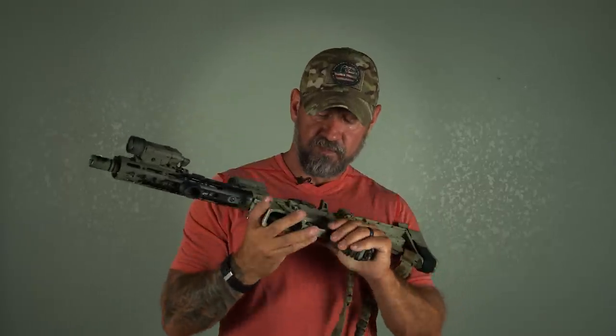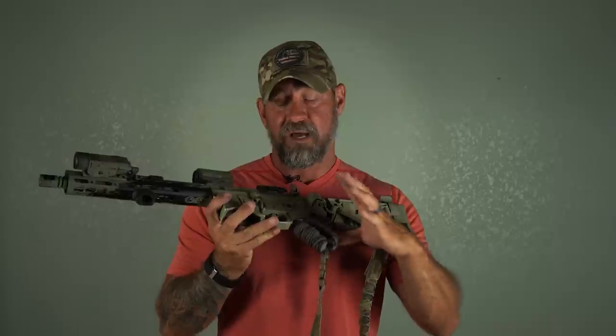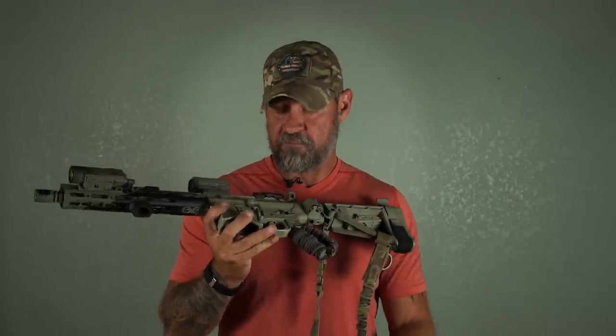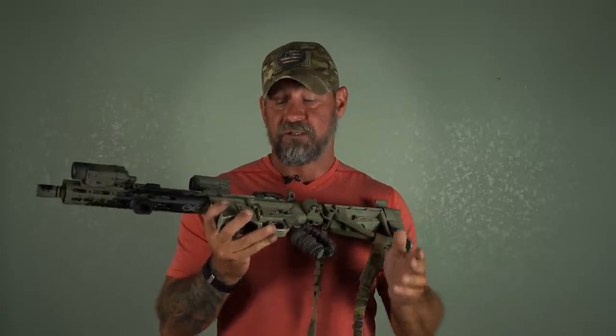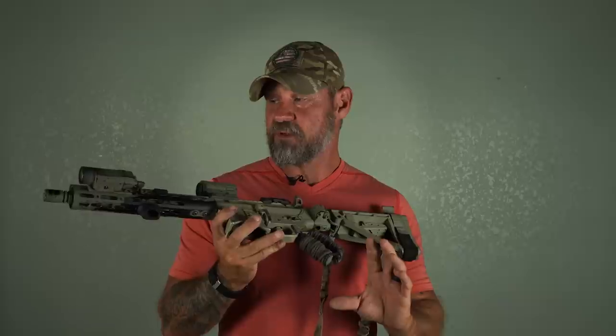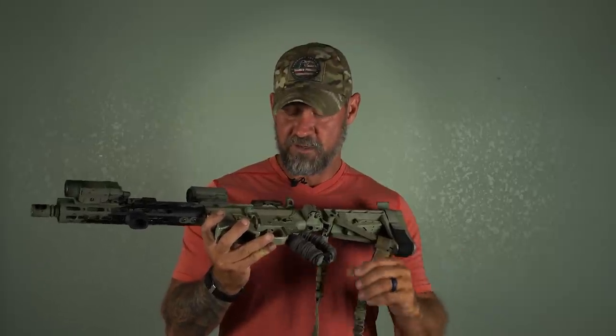The trigger. This particular trigger is a Timney comp. I'm not big on competition triggers — how I ended up with this is my trigger broke on the way to California. I had to stop in Arizona and this was the only one they had that I really liked. It's a little too light for a combative trigger, but it also falls back into the fact that I wanted a fast platform, so it does add to that.